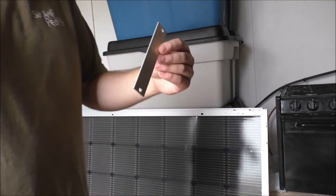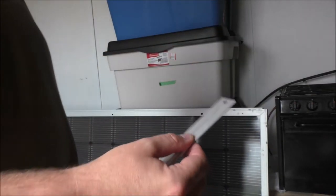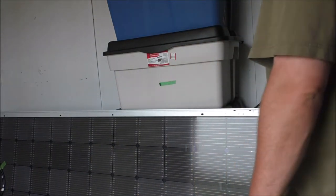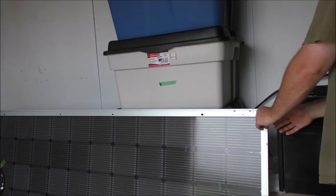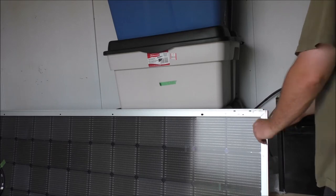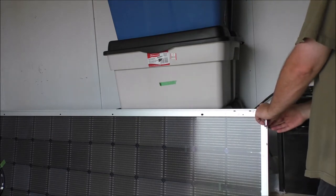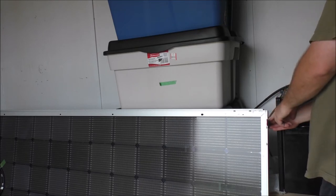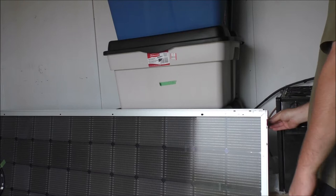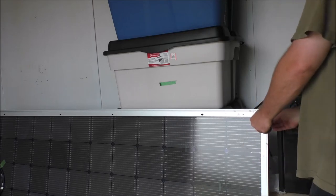My dad has these aluminum bars we saved and cut up, so I'm gonna use these as brackets for the solar panels. I'm gonna mount them like so, and then just screw in. I'll be bending these and cutting these so they're gonna work out for us.